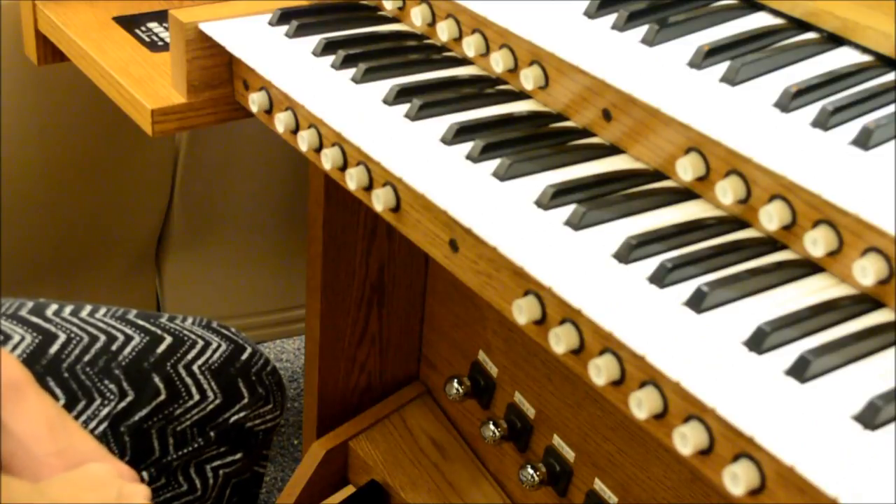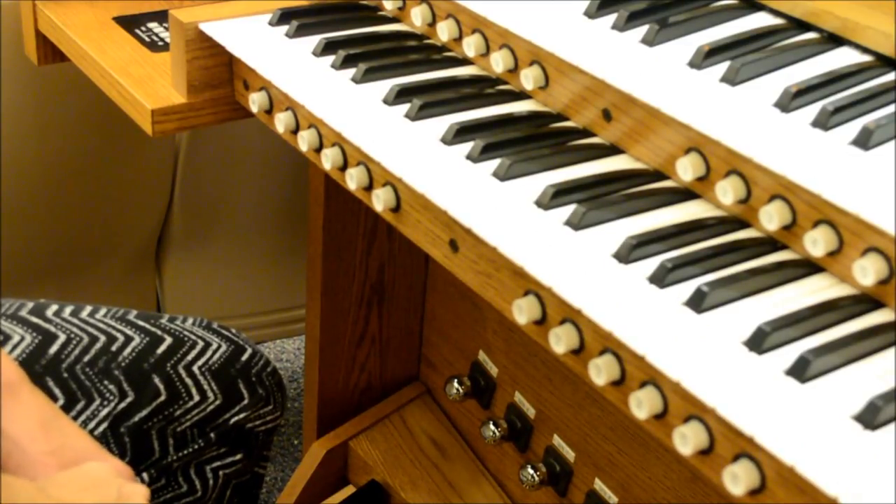Generally when playing a hymn, you will play the bass note of that hymn with your feet on the foot pedals. The tenor, alto, and soprano notes will be played with your hands.